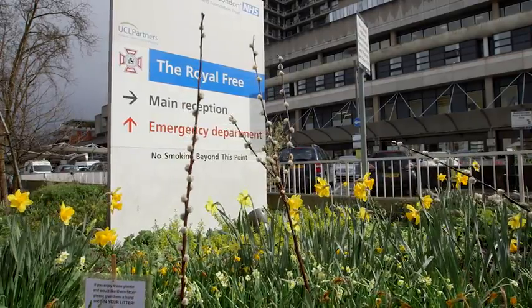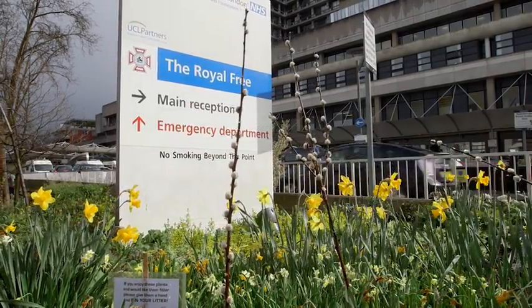We use remote monitoring here for all of our patients on home non-invasive ventilation, so every single patient has a modem installed in the back of their ventilator.